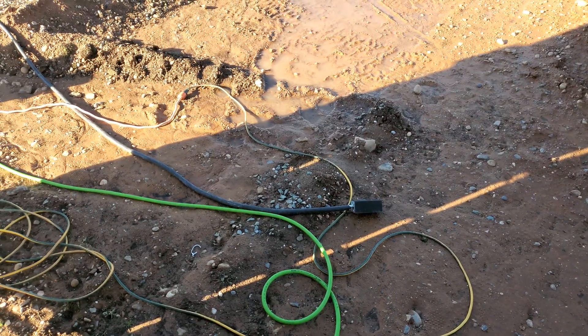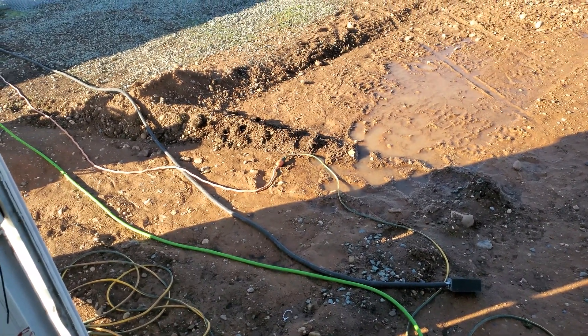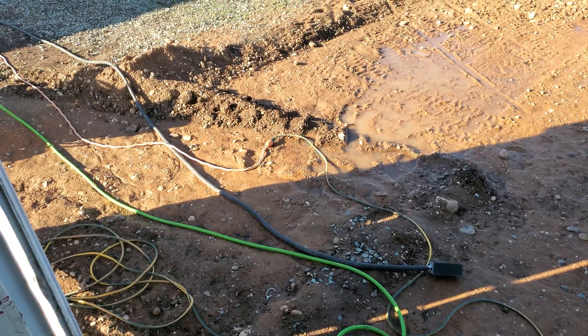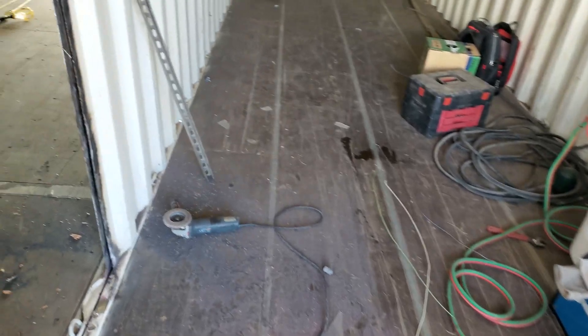We have the power cord over here — the black one — that's fed from our main electrical room. It's a beautiful sunny day out so we're good to go on power. That three-in-one generator I was using broke in the last video. We're pretty much going to get set up and start cutting these walls out.